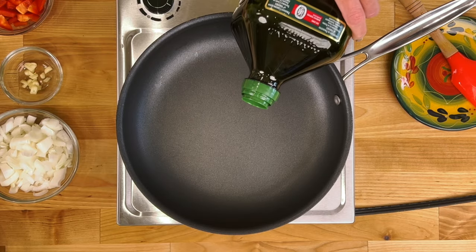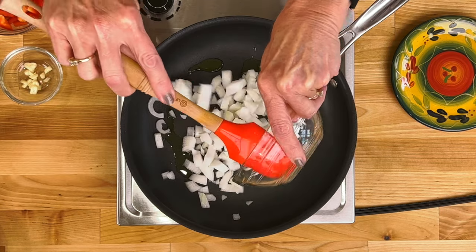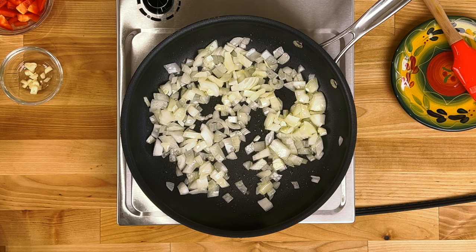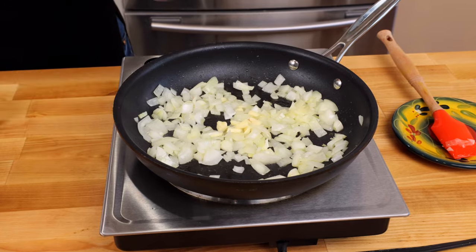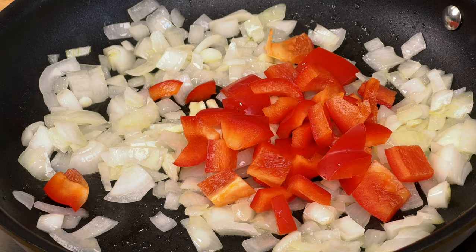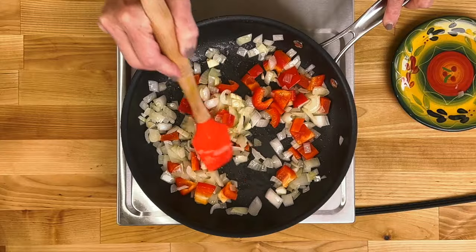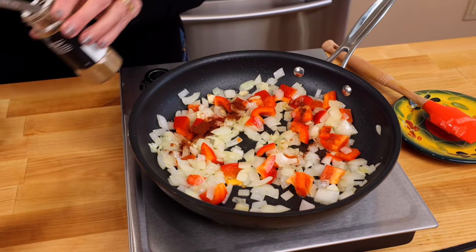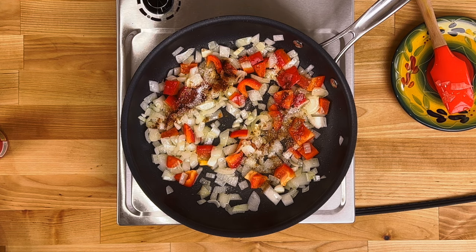In a medium-sized skillet over medium-low heat, add one tablespoon of olive oil and cook one cup of chopped onions for about three minutes until translucent. Mince one clove of garlic, add it to the pan, and add one small red pepper that's been cored, seeded, and diced into large pieces. Cook for one minute more. Then add a quarter teaspoon of chili powder, a quarter teaspoon of ground cumin, and a half teaspoon of kosher salt. Cook for one minute.